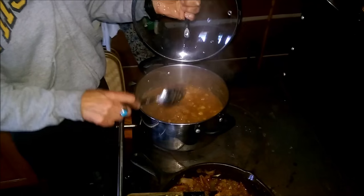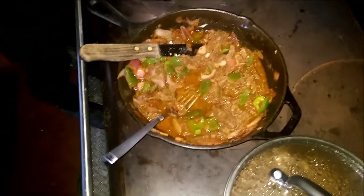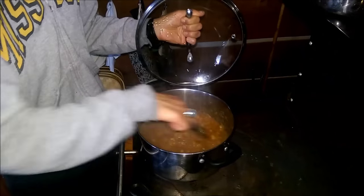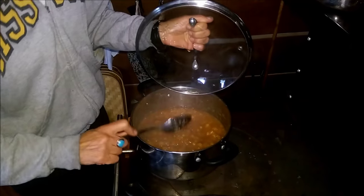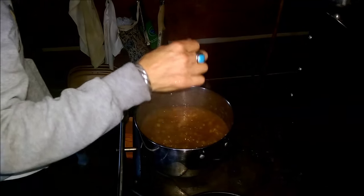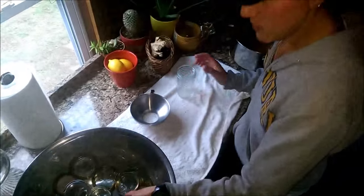I'm getting ready to bottle it. I poured boiling water over my jars to sterilize them. My jars are cleaned, boiled, and sitting in boiling water — they're ready to go.